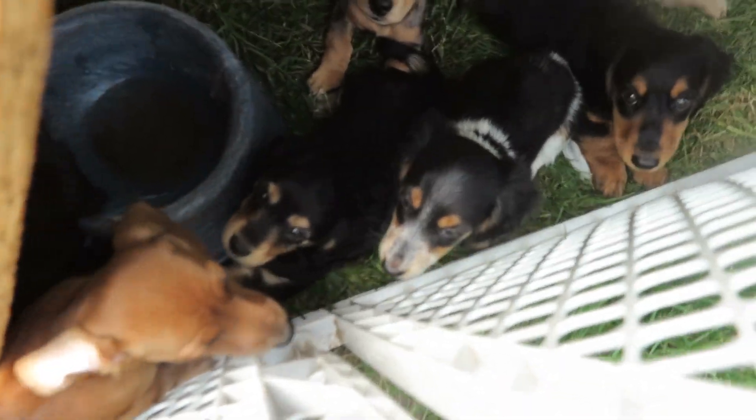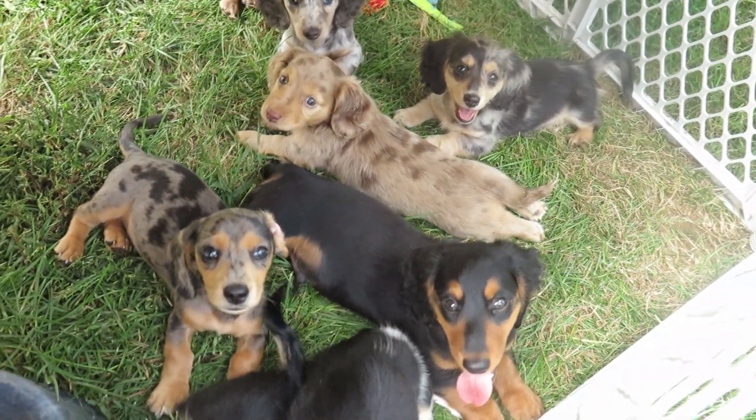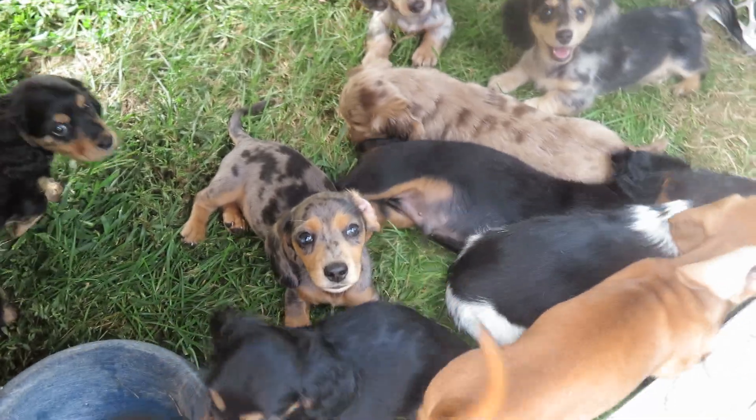All right, back in here. Back in here where it's cool. Rosie. Louie. Bravery. There's Buzz.